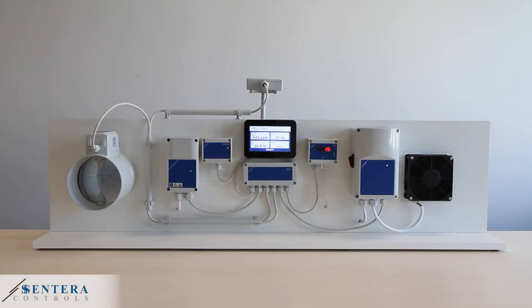Hello everyone! Today we are showing you an installation with different product groups developed by Sentera. In the video you will see how all the products work as one solution.